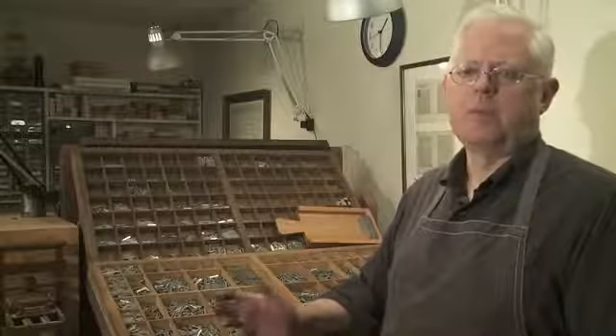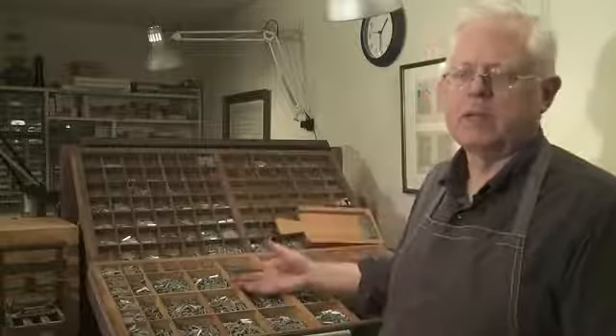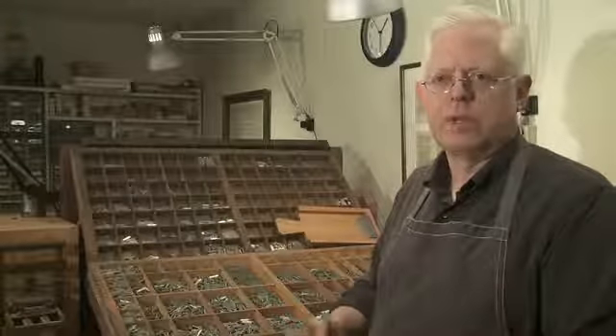I'm setting type. This is something that went on for centuries, starting with Gutenberg in the middle of the 15th century. The movable letters are stored in cases. Here we have the uppercase and the lowercase letters, the capitals and the small letters. They are formed by casting, and that's accomplished through a series of steps.